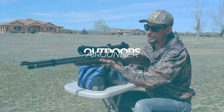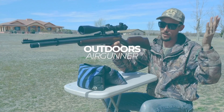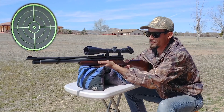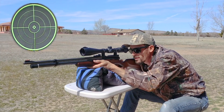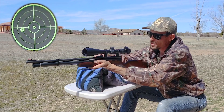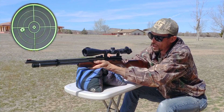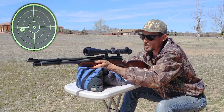Let's go ahead and get it started — Beeman PCP rifle, backyard range, here we go. Alright, it looks like these are going just a smidge to the left from where I had it zeroed with the 15.89s, but I'm just gonna keep holding dead center on the target so we can see what kind of a group we get with these GTOs.